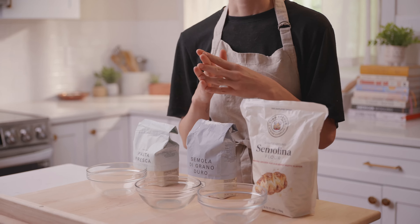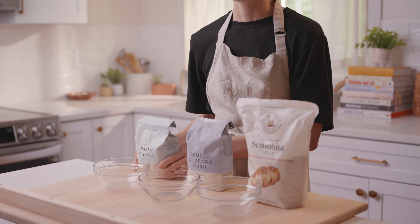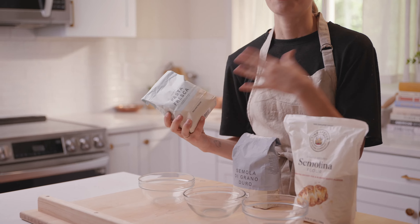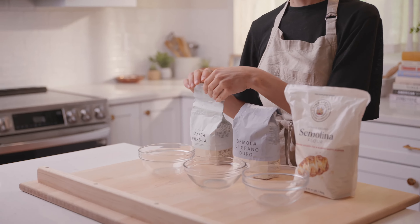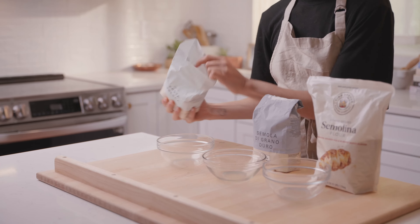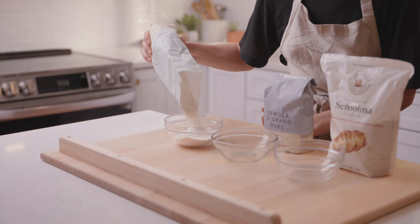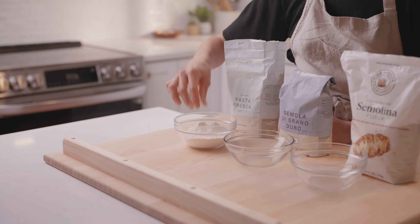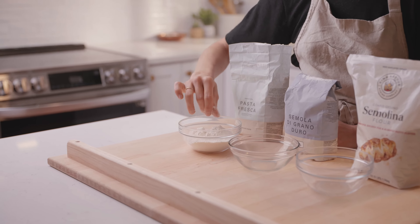There are three main pasta flours that you'll probably use when making pasta. The first is zero zero flour. This is a soft wheat flour and the name zero zero, or doppio zero in Italian, refers to how refined the flour is — it's been very finely ground and has a really soft, fine texture. If you take a look at it, you can see that it is white in color and very soft, almost like powdered sugar.